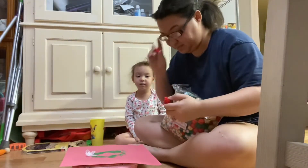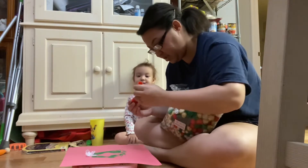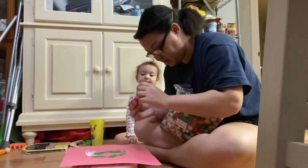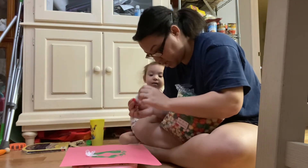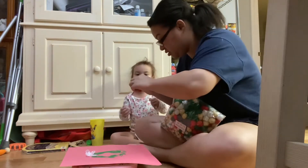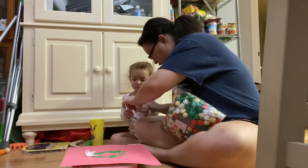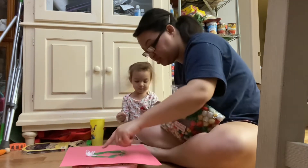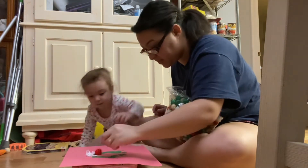Three. Yes. Can I use three? You want to help? Yes. I want to. Okay. Come here. Hold it like this. Right there. Put it right there. Good job.